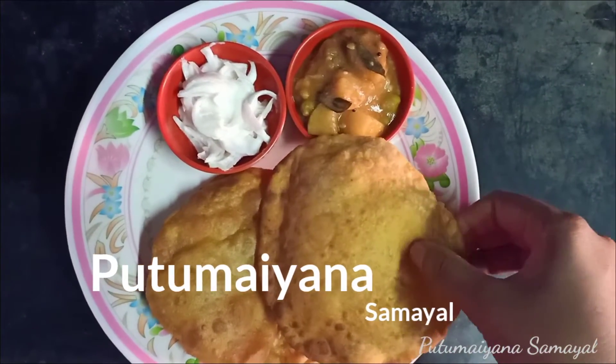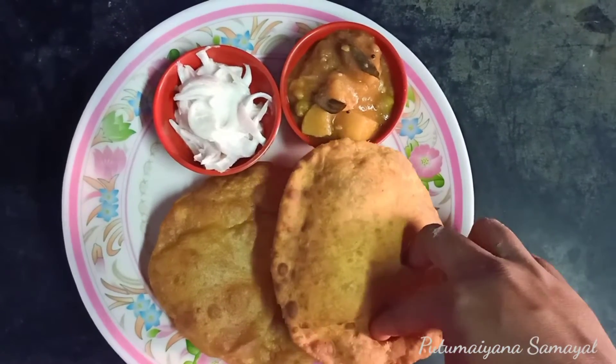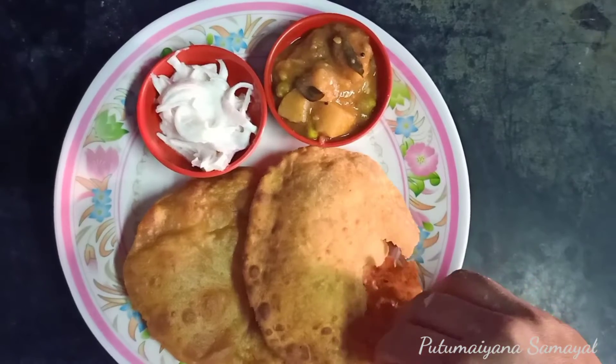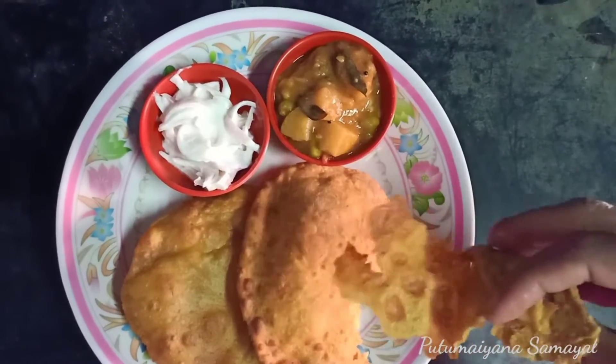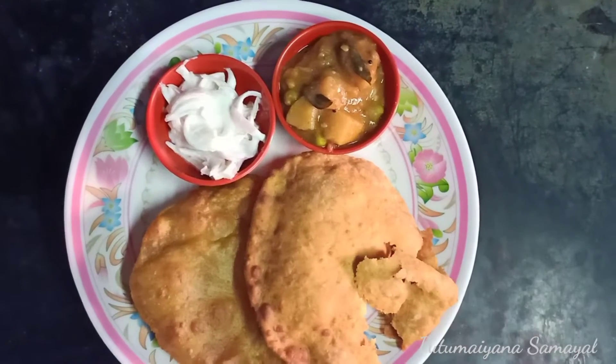Hi friends, welcome back to PSAML. In PSAML, let's talk about a good recipe. It's very soft and fluffy.